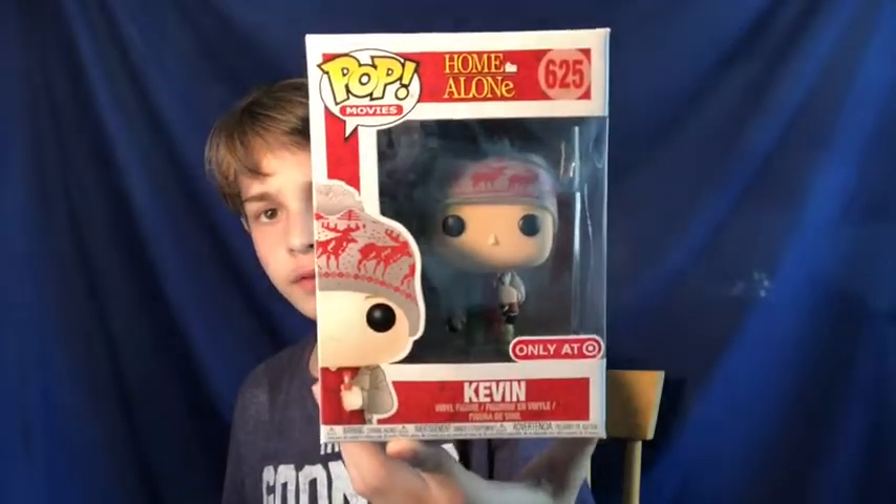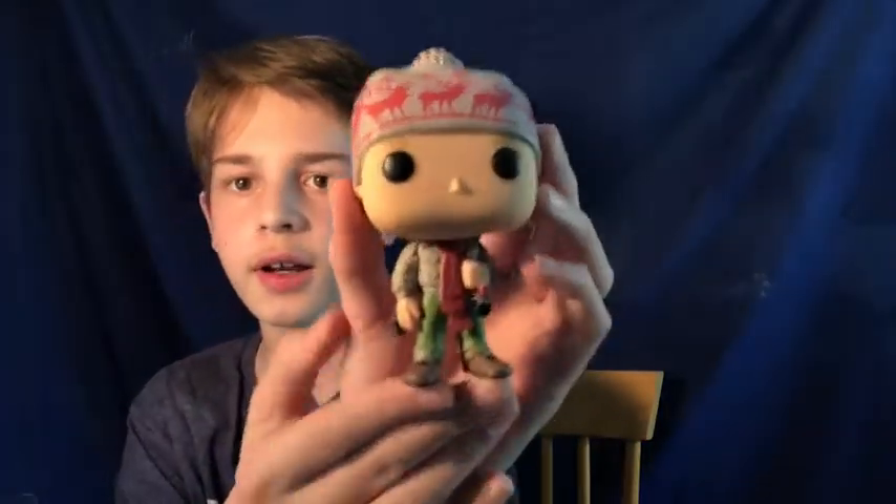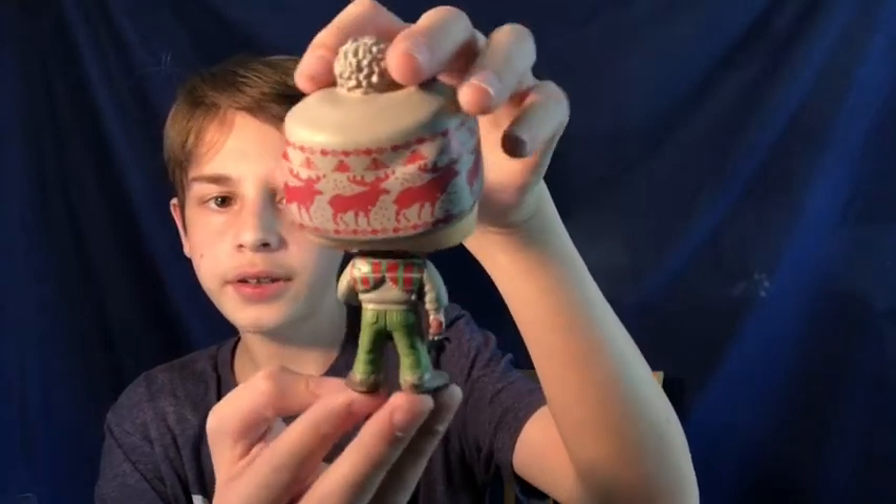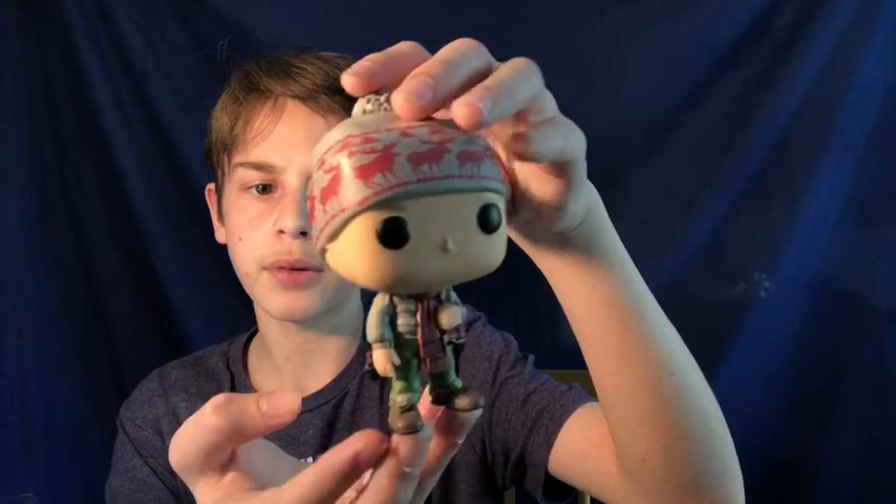The next figure I have is Kevin McAllister with all his snow stuff on. It's number 625 in the movies line. This is a very cool one — it's a Target exclusive, so you can probably guess where I got it. It came with the figure and this hat, which has reindeer on it with a little puffball at the top. Here he is, Kevin McAllister — he's got all the snow stuff on: scarf, jacket, hat, little mittens hanging from some strings on his shirt, green pants, some brown boots, and he's holding the little toothbrush that he stole. It comes to $18 on Funko.